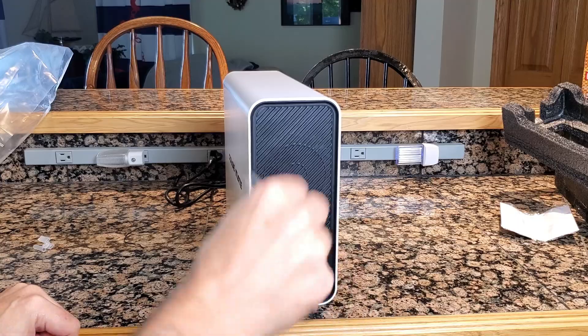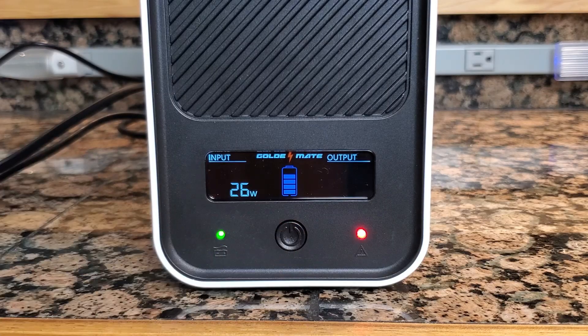I shut down, removed the load, and plugged the UPS back into the outlet to let it charge. It took about 12 hours to go from zero to 100 percent. That might seem like a long time, but it tells me the BMS is doing its job — charging at the optimal rate to protect the lithium iron phosphate battery. Listen how quiet this thing is.